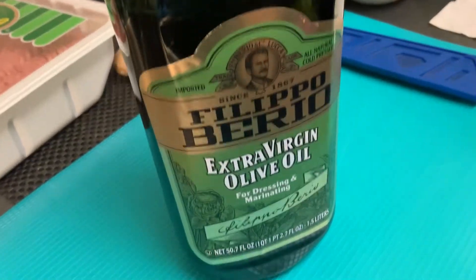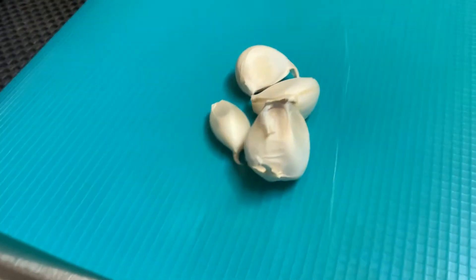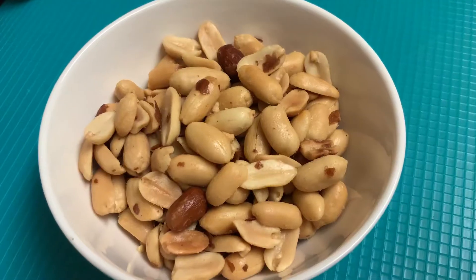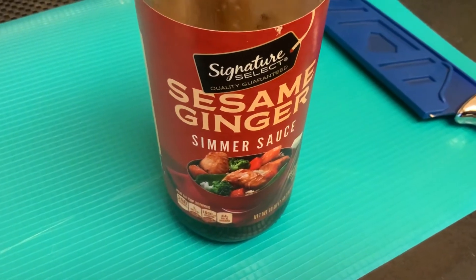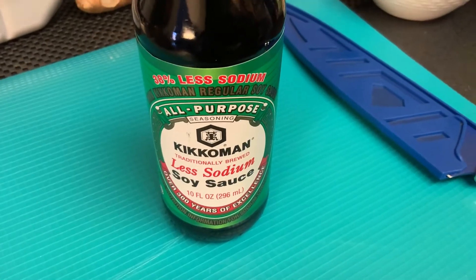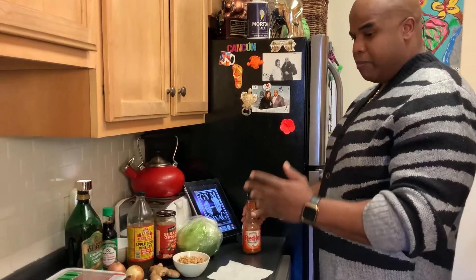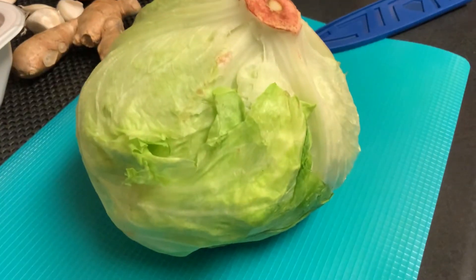Brown turkey, extra virgin olive oil, onions, fresh ginger, garlic cloves, peanuts, sesame ginger, apple cider vinegar, a little bit of soy sauce, cilantro, green onions, and most importantly the hot sauce — and for the main event, the lettuce.